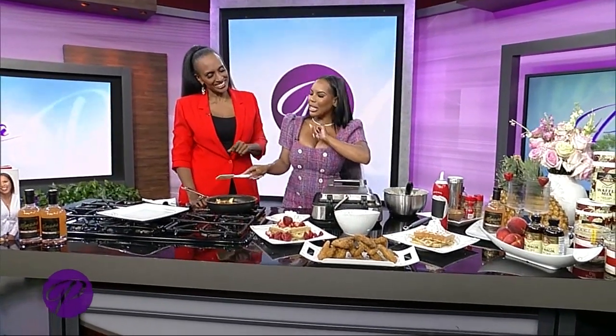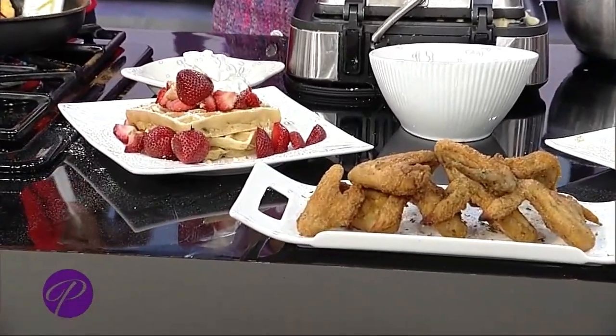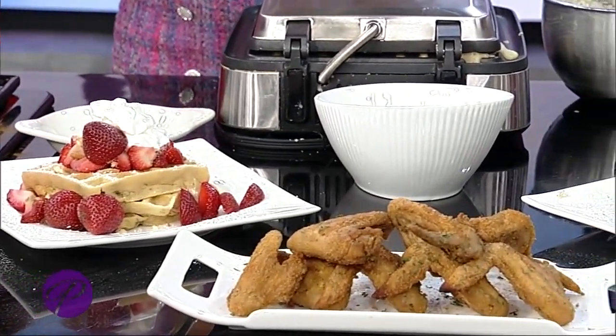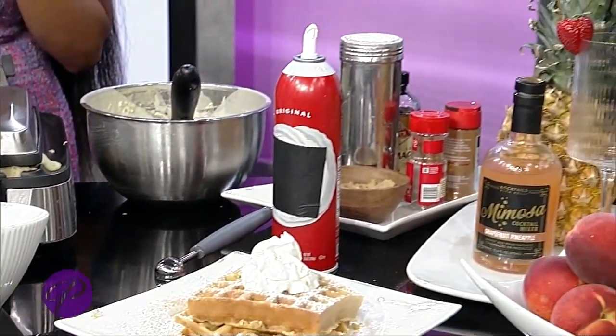There's a banana pudding waffle, strawberry shortcake, and obviously chicken and waffles — that is a staple, especially in the South. What's your favorite part of the seasoning for your chicken for the waffles?